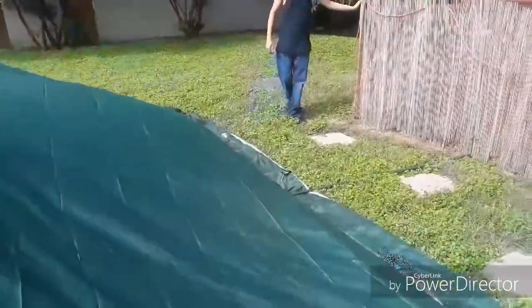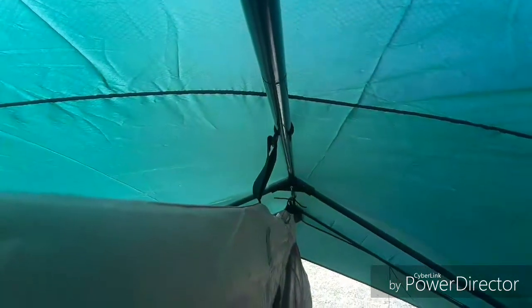We went inside and put these hooks — the hooks look like this — and stuck them through the plastic here, in the middle and on the end. Then there are little clamps that clamp to the tent itself. Next, we're going to raise the barn.